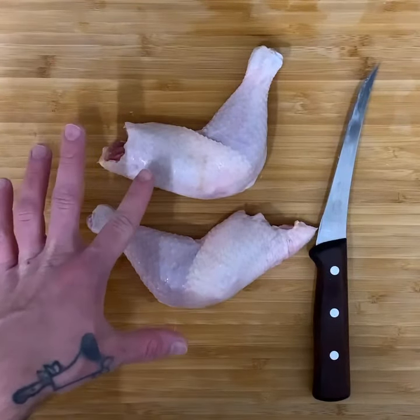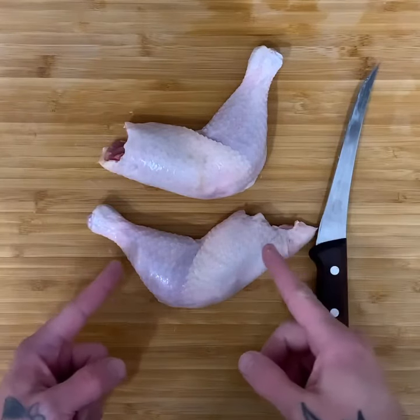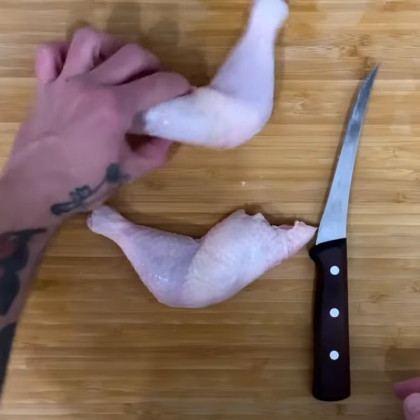This is a whole chicken leg, the way we sell them at the shop. It is very easy to separate the thigh and the drumstick if you just know where to cut — that's what I'm going to show you now.